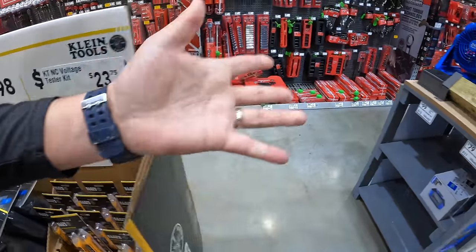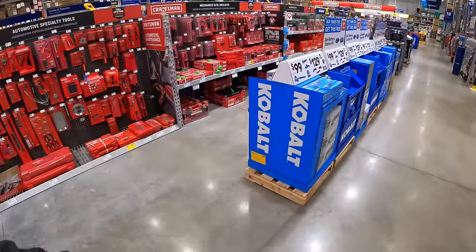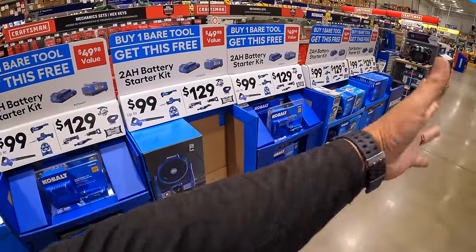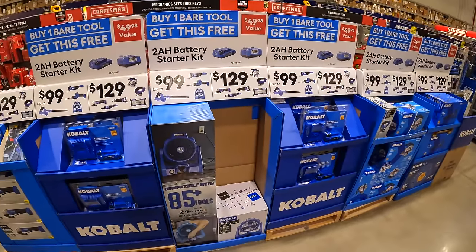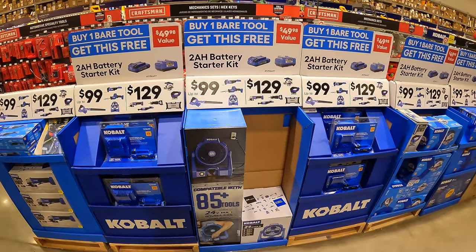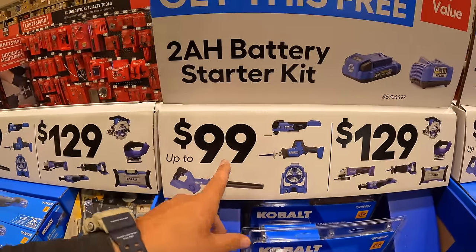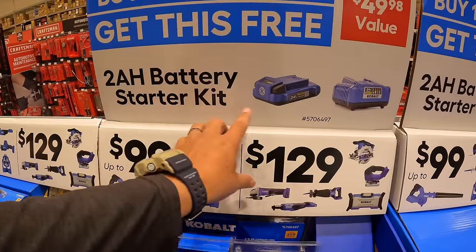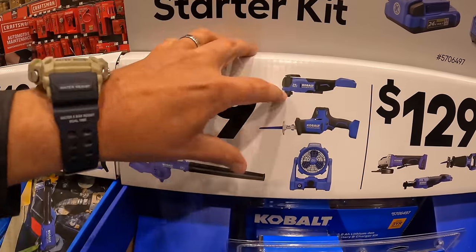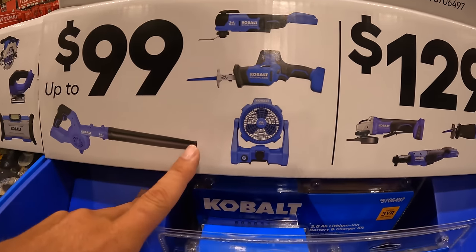Moving on — they did add additional displays. This specific set is not a new sale, but there are a lot more displays now. For $99 you get a free 2 amp hour battery starter kit with a charger. The tools for $99 include an oscillating tool, single-handed reciprocating saw.